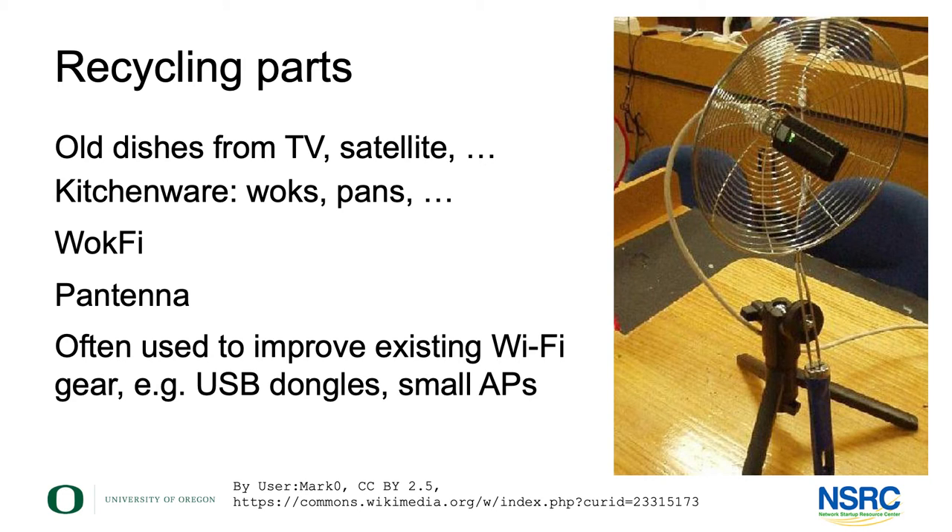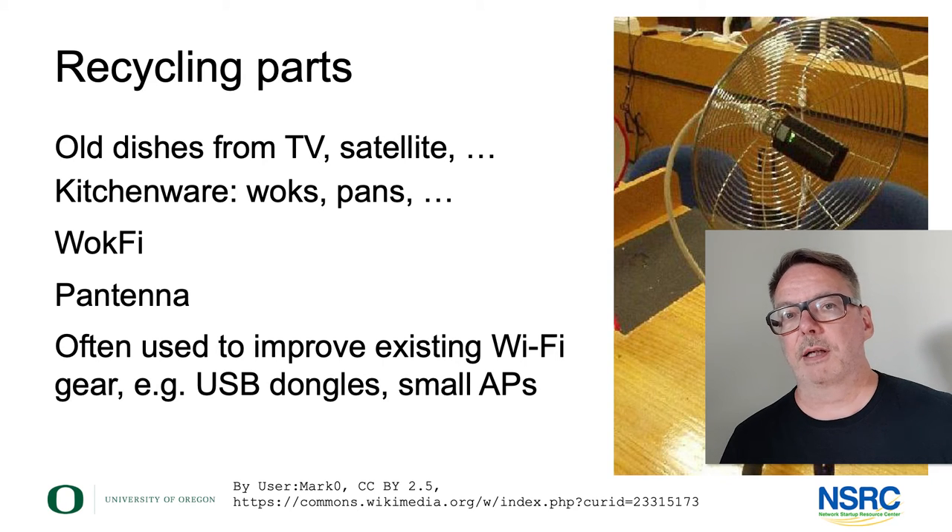A word on recycling parts: there are all kinds of interesting ways in which you can find elements and combine them with things you build yourself to make interesting antennas. One principle, for example, is to make a little feed and place it in the focal point of some kind of dish. That dish could be a real parabolic dish, it could be an old TV dish, it could be something you find in the kitchen — a wok, a grid wok as pictured here, a grid insert that you use for cooking.